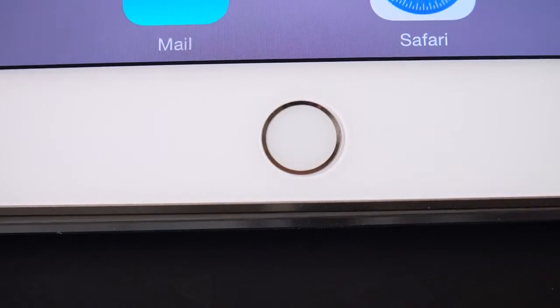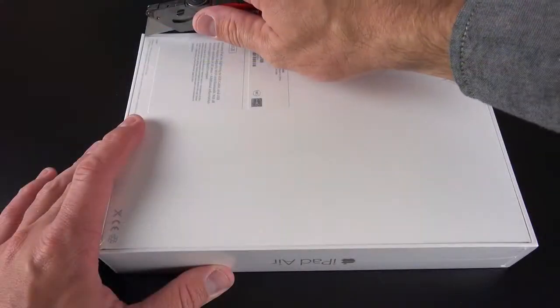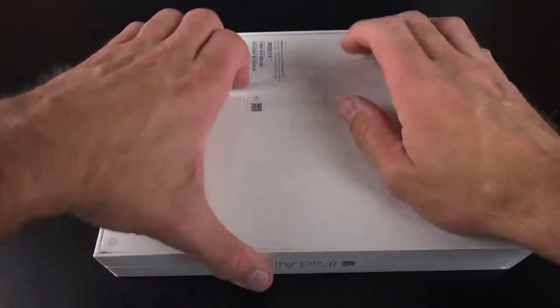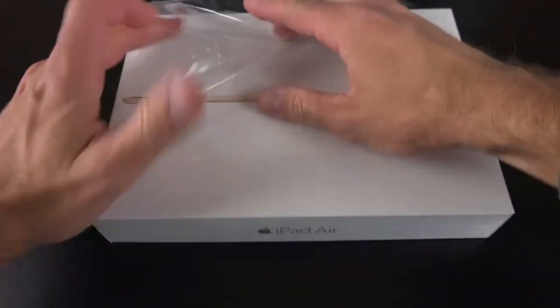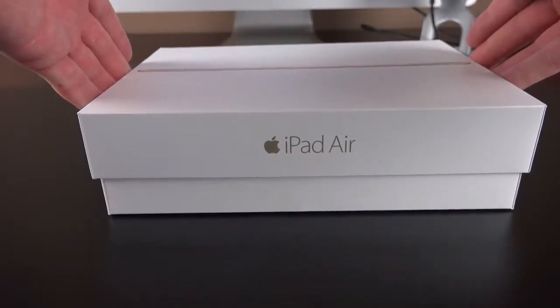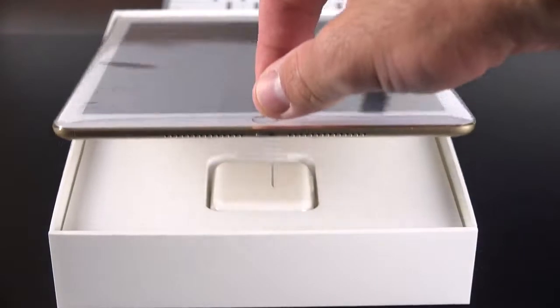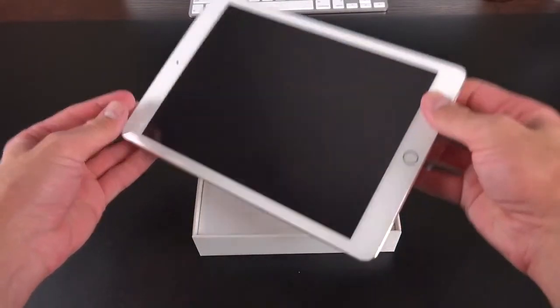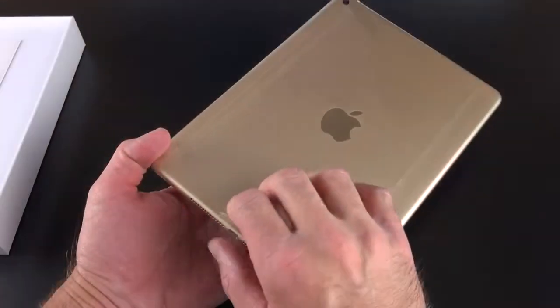Touch ID has finally been added to the iPad. So on the box you can see the iPad in profile, highlighting the fact that this is razor thin — 18% thinner at only 6.1 millimeters — making it thinner than the iPhone 6 and also the thinnest tablet available right now. The first thing you notice when you pick it up out of the box is just how thin it is.